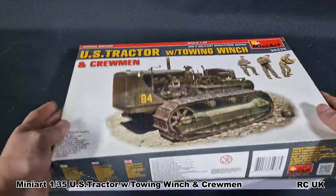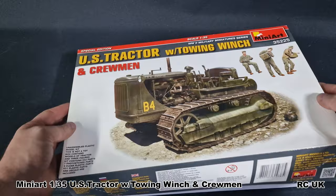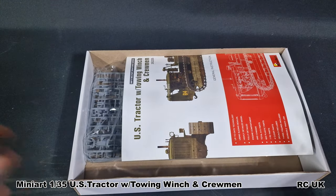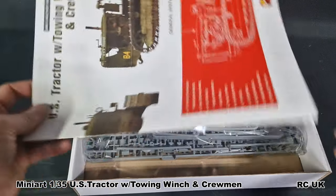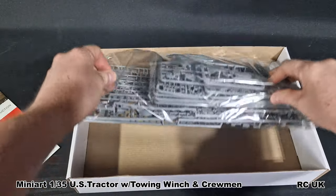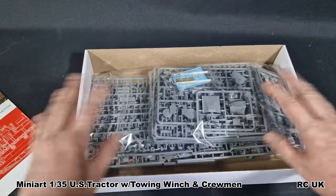They do release several kits in several different ways sometimes, and they have started to release diorama packages. If you're looking for diorama stuff, Mini Art has tons of it, so it's a good company to check out. Instructions are loaded with plastic and everything is in one bag, so we'll take a closer look at that in a little while.